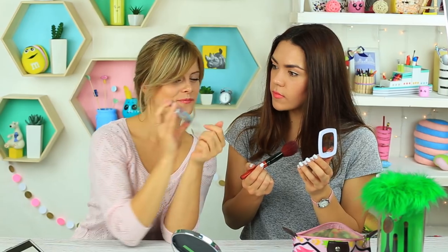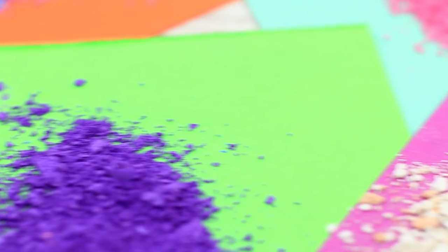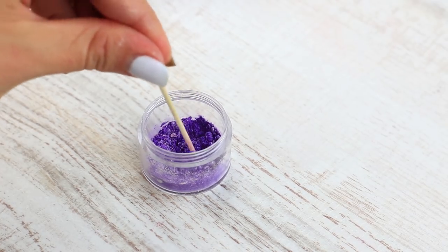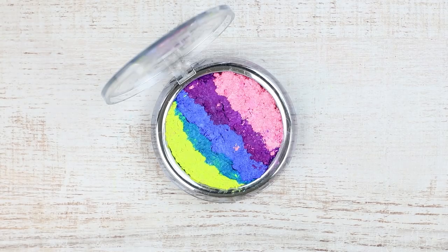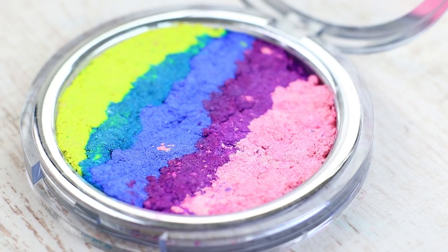Add a bit of rainbow to your makeup using this rainbow highlighter. Take eyeshadow of several colors and mix each shade with the highlighter. Add a few drops of rubbing alcohol and place the shadows in an empty container to form a rainbow. Press over with a paper napkin. A rainbow makeup will do perfectly well for an unusual photo shoot.